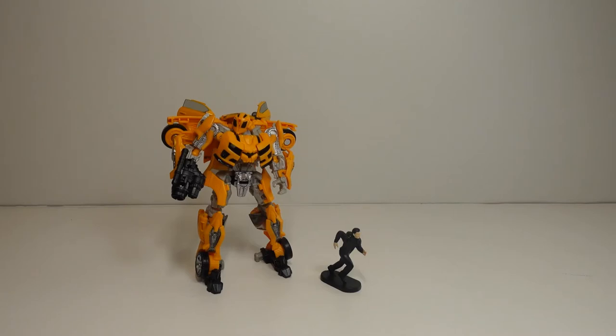Now let's start with our review. First we are going to start by comparing, then after that we are going to go over the body, the mold, and then the box. And then after that we will transform him.